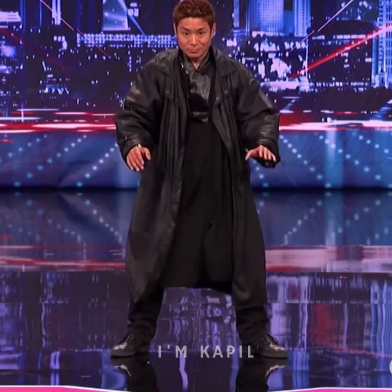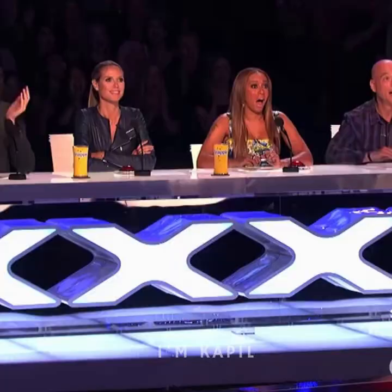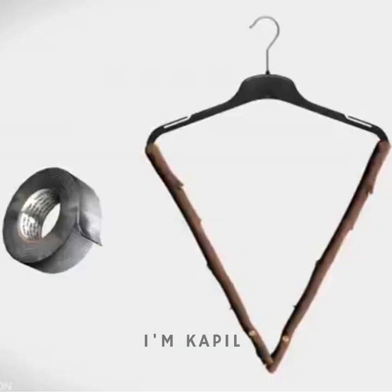This footage is from America's Got Talent. How can you do it? If you look at this trick, you can see a small anchor.